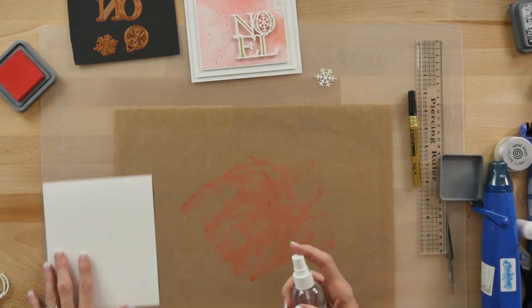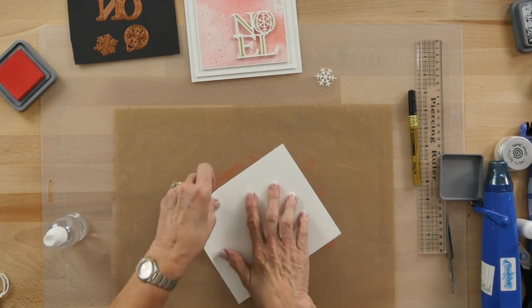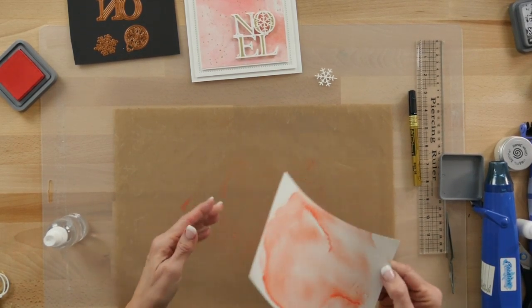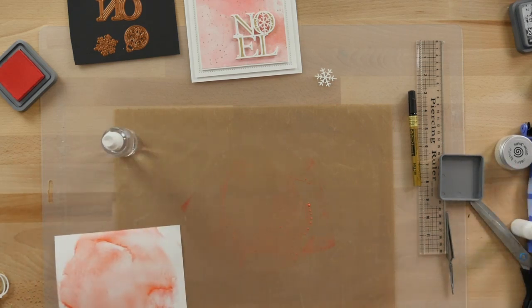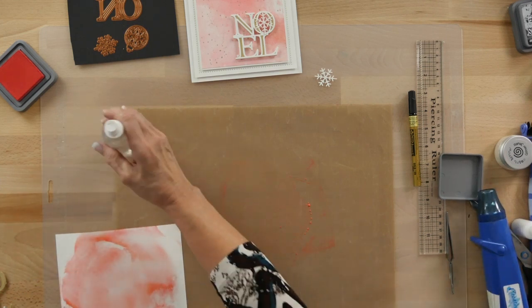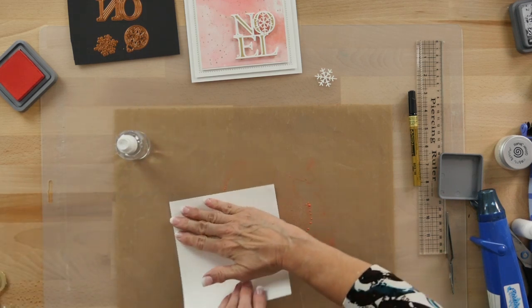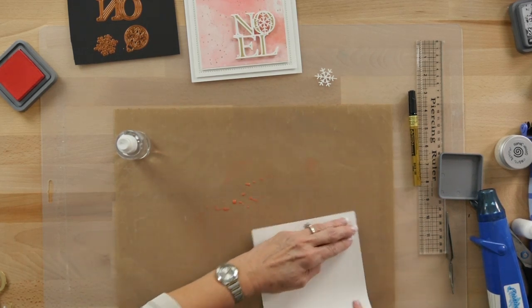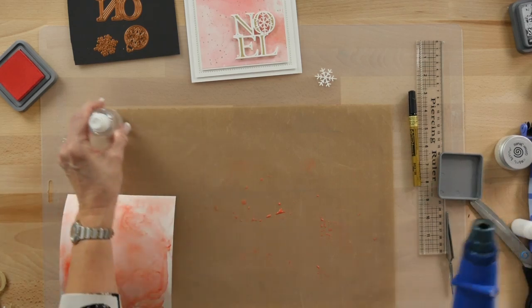I'm just going to put some on my craft mat and give it a little spritz of water. What we're going to do is just wet it and bring in a piece of coconut white card, pop it down and pick it up. I like to do this in layers — dry it and then spritz a little more. You've still got all that color on there, so pop it back down and pick up some more of that color. You can move it around and get what you want, and you end up with all these interesting patterns.